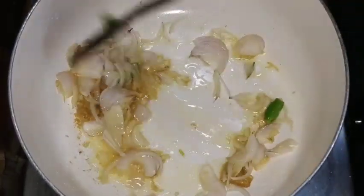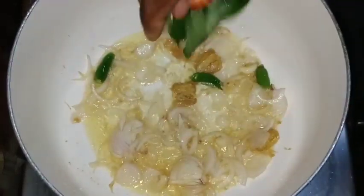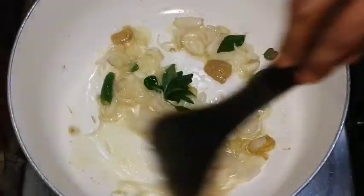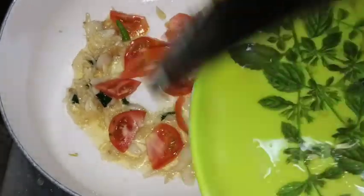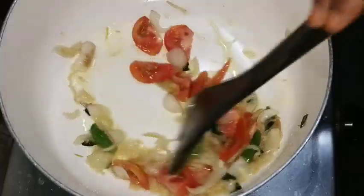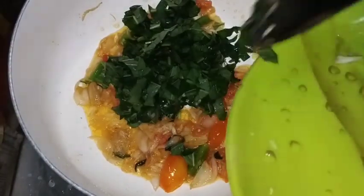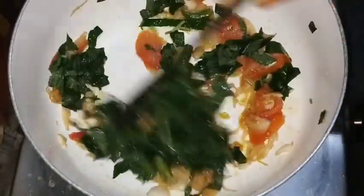Add 1 cup of white, add 2 measures of curry, add 1 cup of dark, add 1 cup of white. Now let's mix it in here.